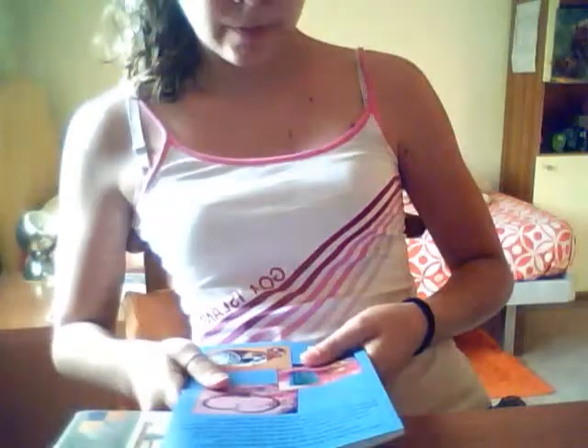I really recommend this one, but it is for people who have been into crafting for a long time, because it is not really easy. This second one is a really amazing book.